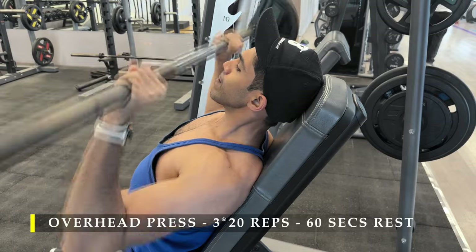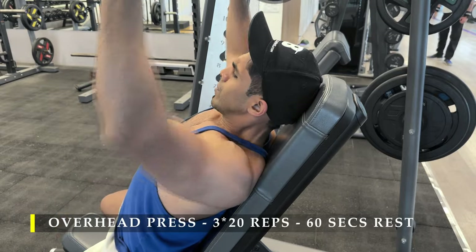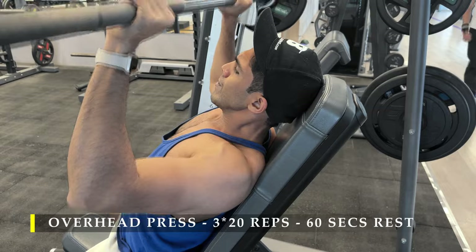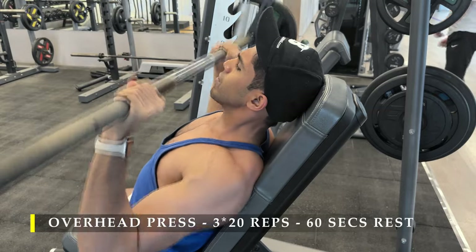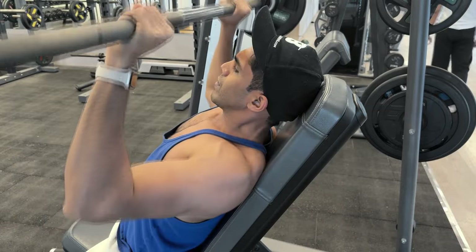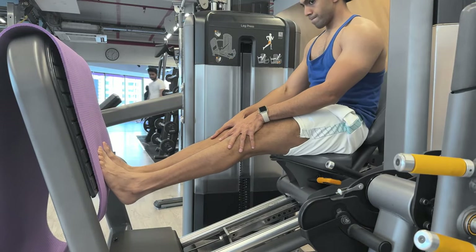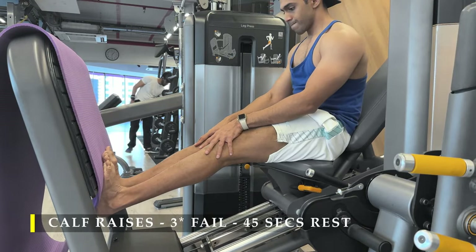It may differ from person to person — for you, an overhead press on a smith machine with bench support might be absolutely the best thing for your front and lateral delts. My shoulder was still working and doing its job, but I wasn't quite enjoying the movement.